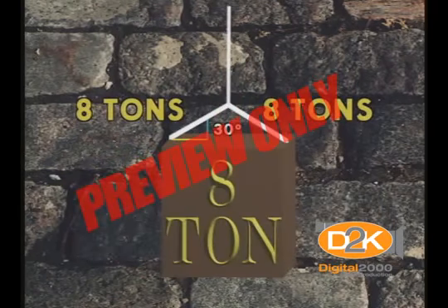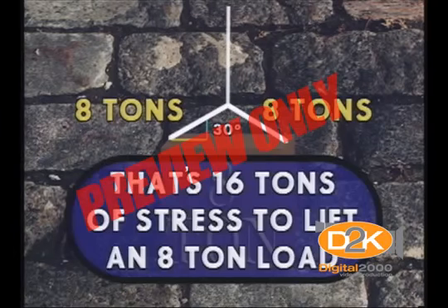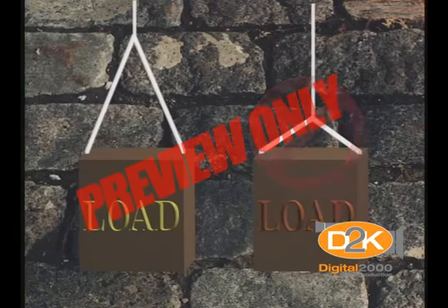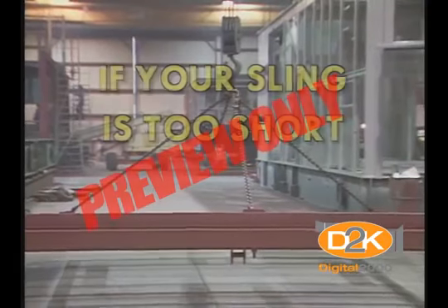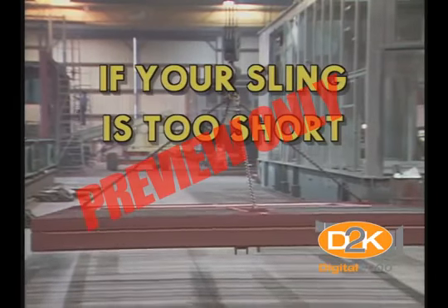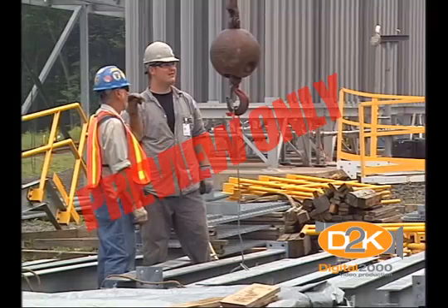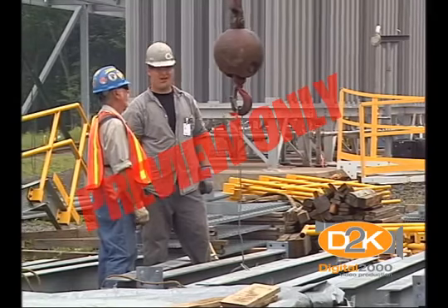We're still talking about a 1,000-pound load. A 30-degree angle from the vertical puts 8 tons of stress on each leg of the sling — that's 16 tons of stress on the sling with an 8-ton load. A 15-degree angle puts 31 tons of stress on the same 8-ton load. This illustrates that it's easy to overload your sling even without a maximum capacity load. That's why you must keep sling angles as close to the vertical as possible. If you're creating unsafe sling angles because your sling is too short, get another sling.